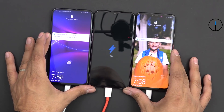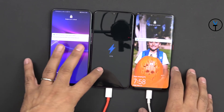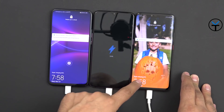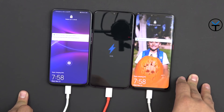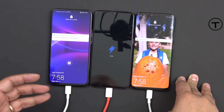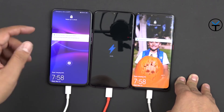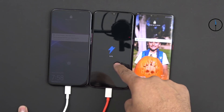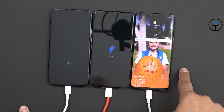After 30 minutes of charging, here's what we're looking at: 84% on the Honor Magic 2, still charging; 54% on the OnePlus 6T; and about 69% on the Huawei Mate 20 Pro. Realistically, all three technologies are very fast. A smaller battery will obviously recharge faster, but the key comparison is between the 3700mAh and 4200mAh batteries.